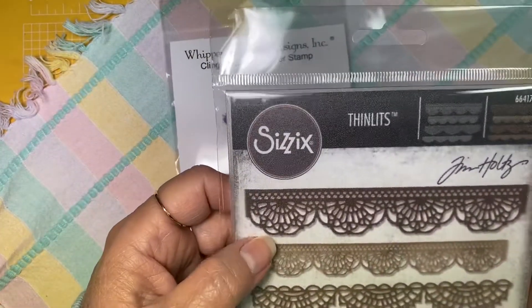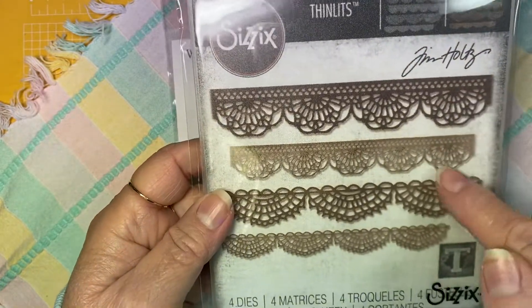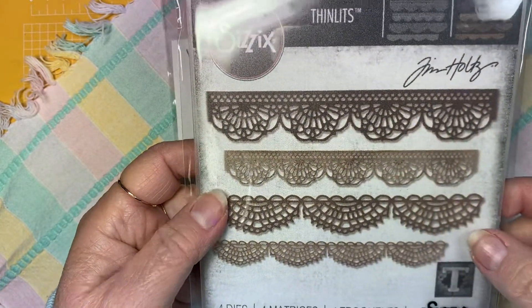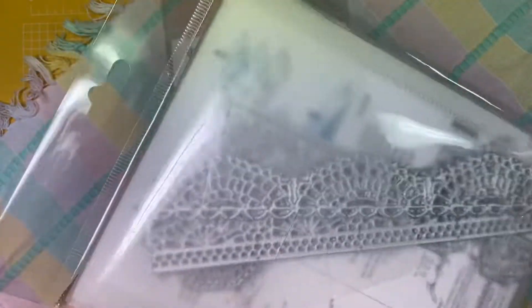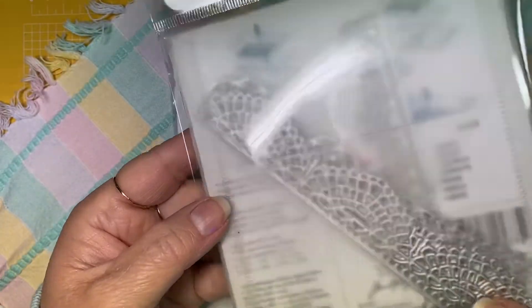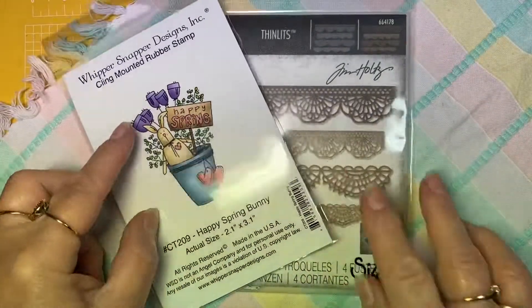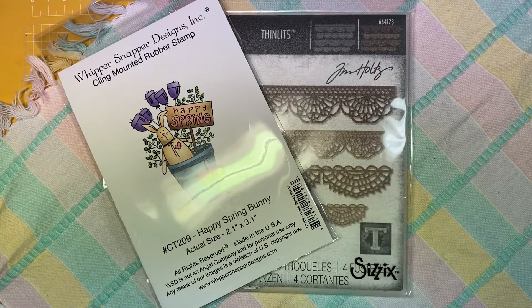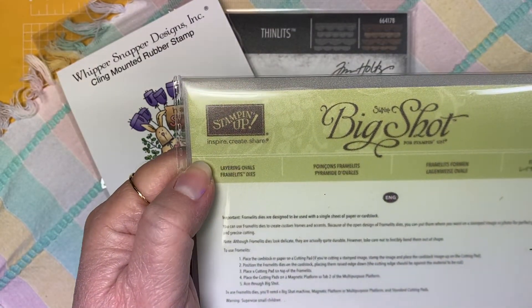Here is that die set I was talking about by Tim Holtz. It makes these four different lace trims, which I just love. I also used Layering Ovals Framelits Dies from Stampin' Up.